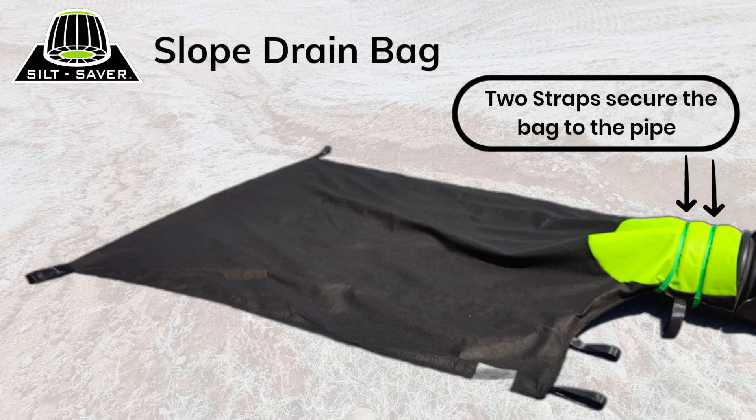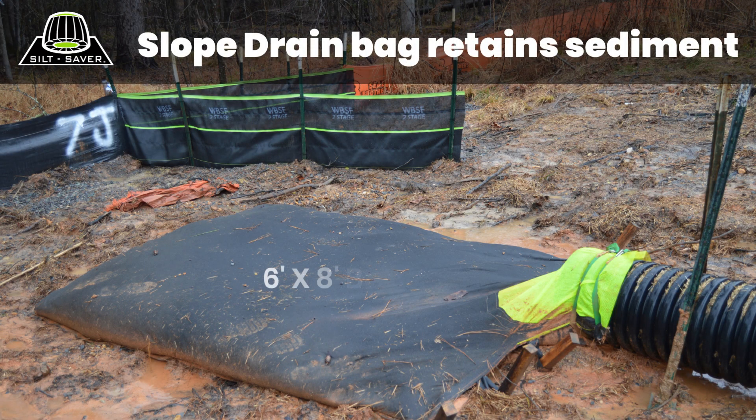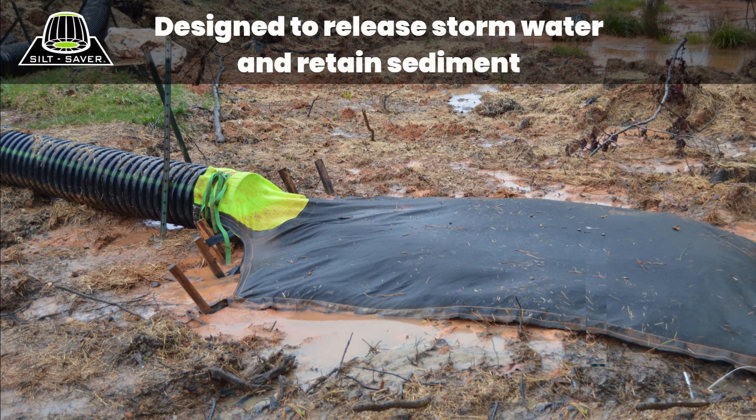The slope drain bag is secured to the drain pipe using two attached straps. Seven stakes are used with the sewn-on stake loops to ensure that the bag is permitted to expand but not move. The six feet by eight feet sediment retention section of the bag is made of a non-woven material designed to retain sediment and release stormwater.